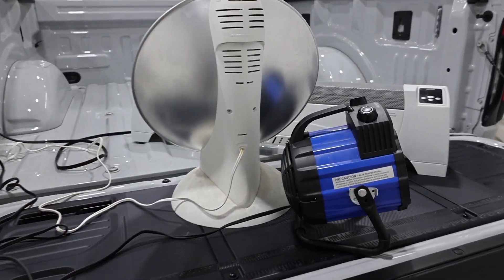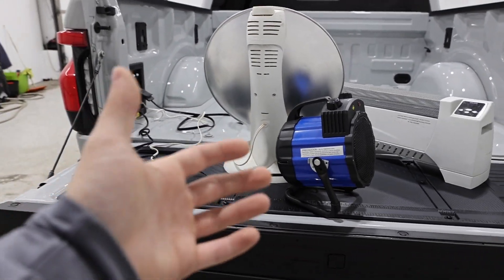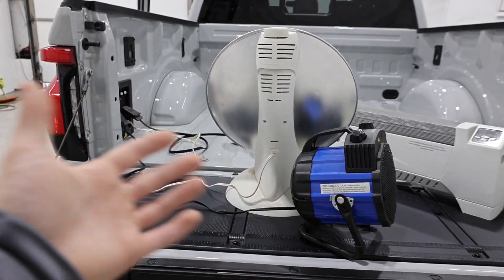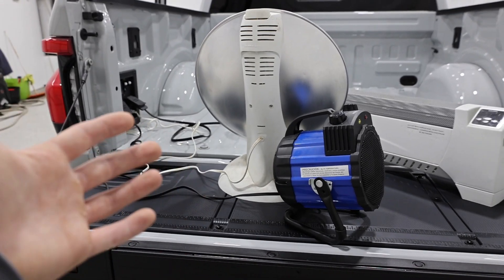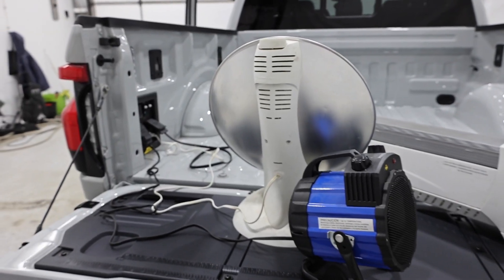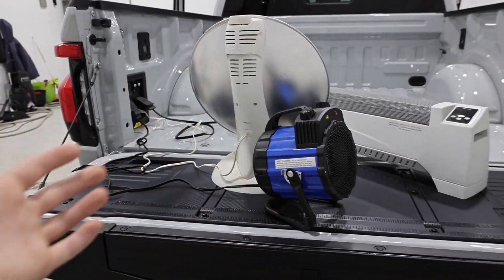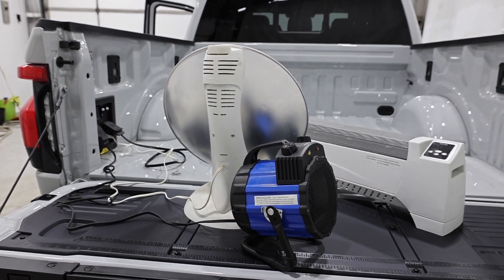This was an extreme example — 5,500 watts is quite a lot. But I think this is a perfect setup for a camper: you can run your air conditioner, fridge, stove, and all of that, and it probably won't even come close to 5,500 watts. The ProPower Onboard system works flawlessly — it's a fantastic invention from Ford, and I'm sure more automakers will adopt this kind of inverter system because it really can come in handy.